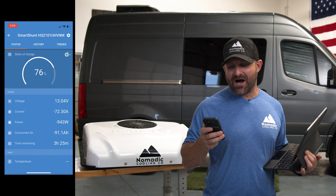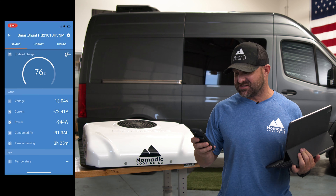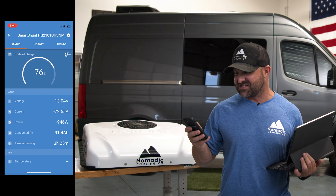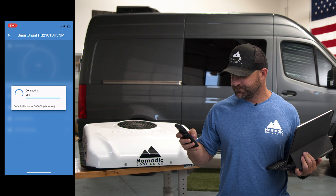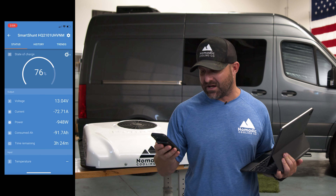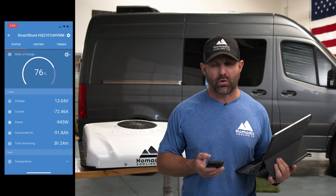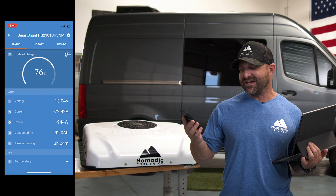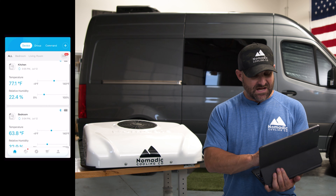It is exactly one hour later — 3:04 PM. It is about 110 degrees outside and about 85 degrees inside the shop. I have the screen recording going on my Victron Connect app on my BMV 712 inside the vehicle. We're currently at 13 volts, using about 72 amps. We are in high cool mode at 946 watts. Time remaining with this air conditioner running at high cool is about three hours and 30 minutes. I have 400 amp hours of lithium batteries inside from Victron — that's the math. Basically you get about four hours of runtime at around 100 amps in high cool, and in eco mode it's going to be about 50 amps.